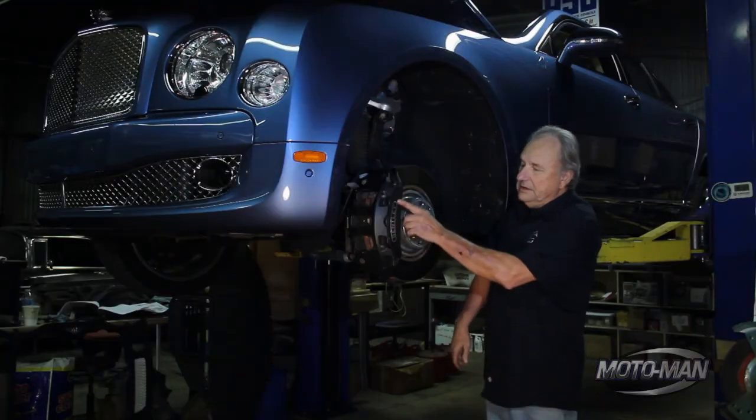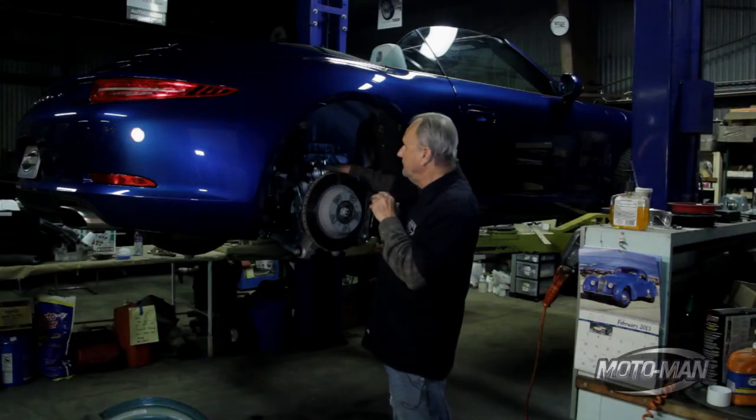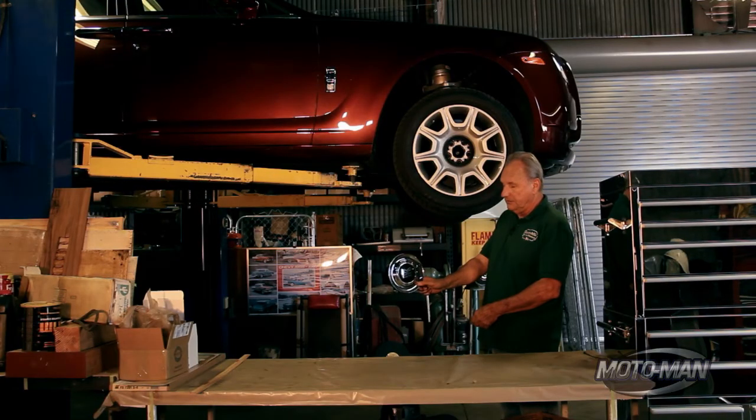Some of the cars we've had in here lately have been the Molzon, the 911, the Ghost. And now Motor Man tells me he wants to bring the Lexus in here and I'm thinking, wait a minute, we've already been to the mountain — what are we going to do with this? But I got to tell you, besides being impressed with the technology of this vehicle, I'm also impressed with the build quality of it.